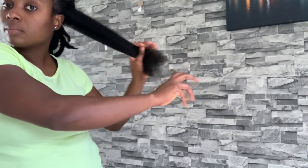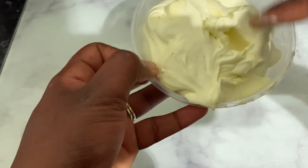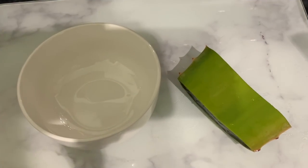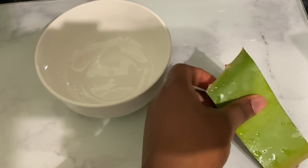Hey guys, it's your girl Vanessa here. Welcome back to another video. In today's video, I'm going to share with you how to make this amazing butter for hair and skin. This butter is extremely moisturizing — it will certainly help you retain moisture in your hair and cause it to grow long, healthy, and strong over time. It's packed with natural ingredients and vitamins that are good for hair and skin, and if you suffer from dry skin, this is definitely one to consider.